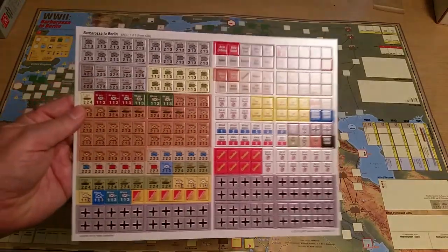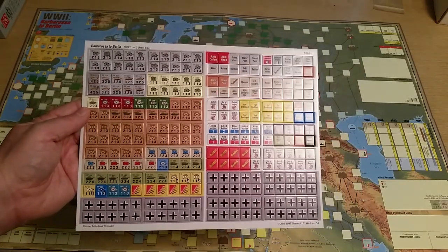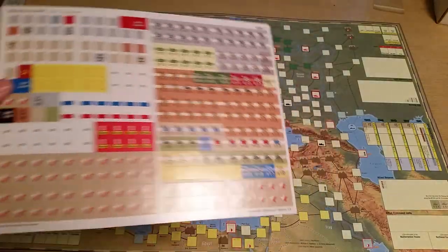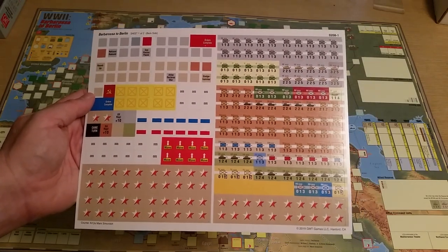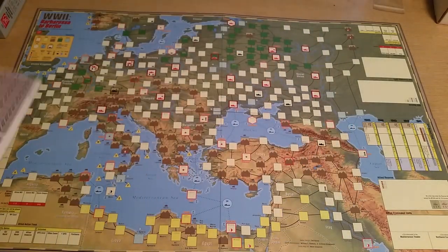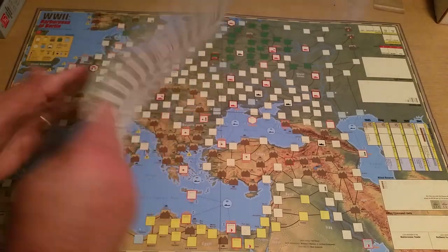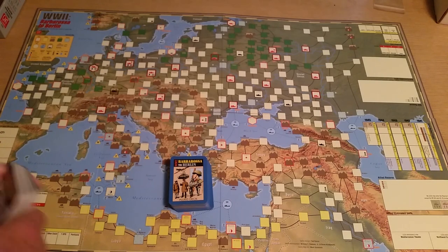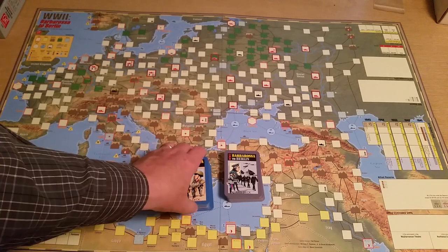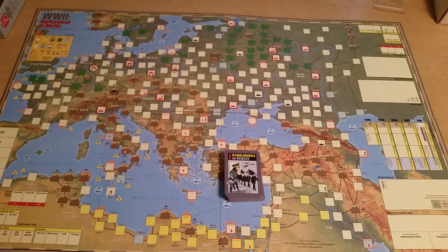Here is the half-inch counter sheet. These are mostly corps. The other sheet is mostly armies and army groups. They fight a little bit differently, but I'm not going to get into the mechanics of the game. It's more of a show-and-tell to show you the added components I didn't cover in the first video. What you do not get in the package are rules, game cards, or the second edition game cards. So you actually do need the original game to be able to play World War II Barbarossa to Berlin.